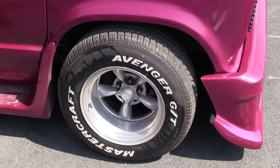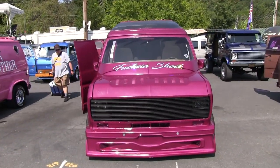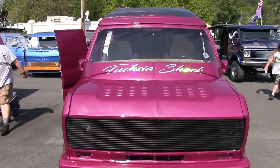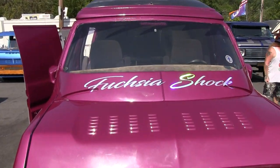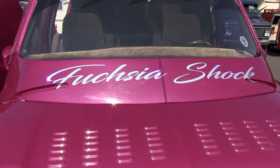How about the rims? These are 10s on the front and back. And the name? We have fuchsia shock — the color fuchsia shock — so we just changed that up and had that match with the color of the van.